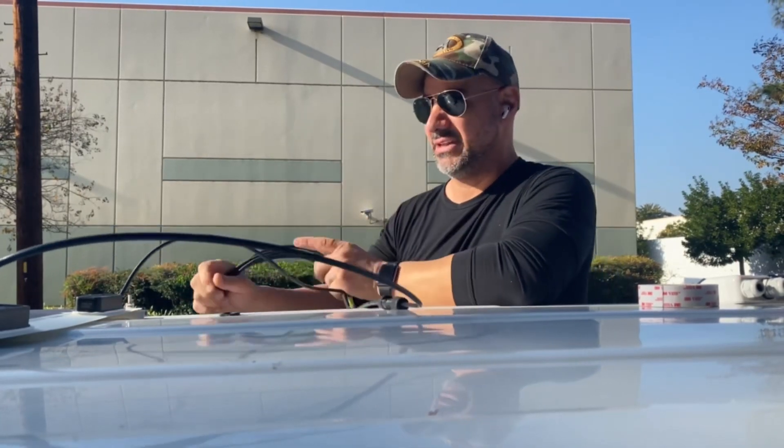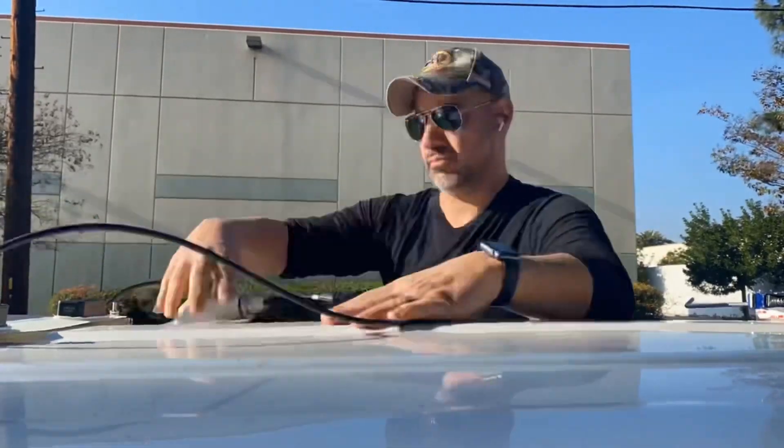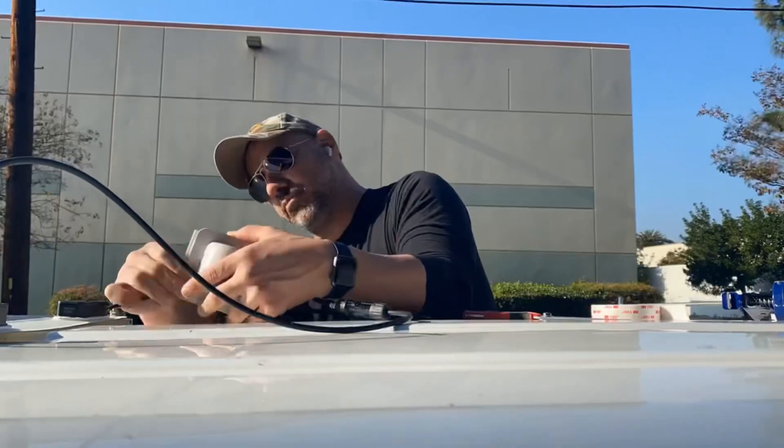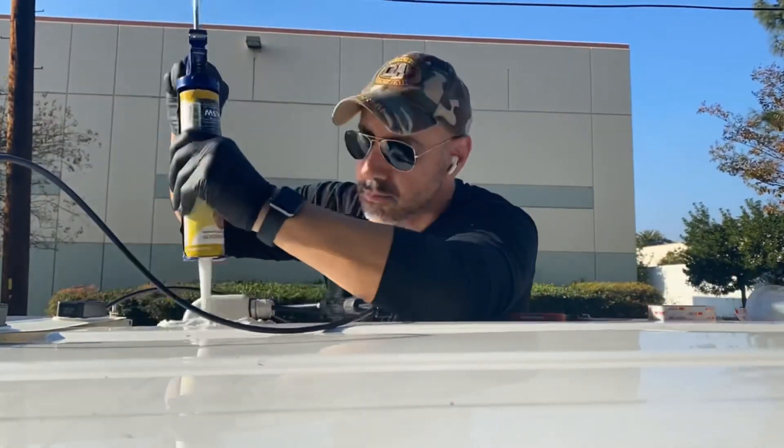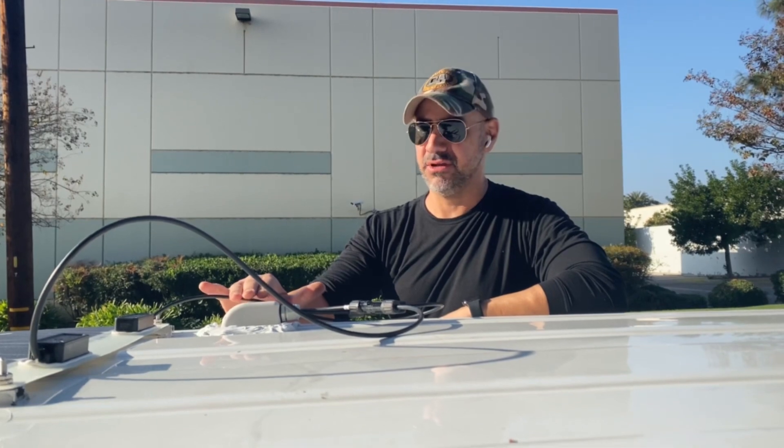Now that we have our solar panel in place on top of the roof, we need to figure out a way to run the cables through this waterproof box. This is the last step — I'm going to run the cables through so we can go inside and do the wiring. Let's get at it.